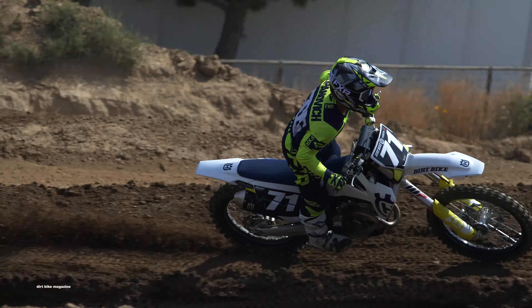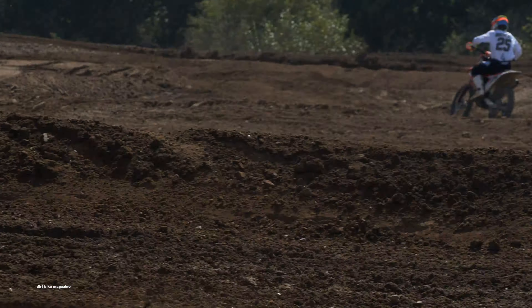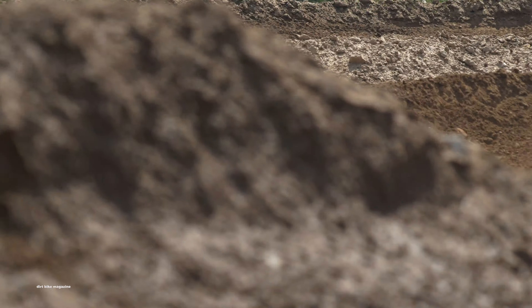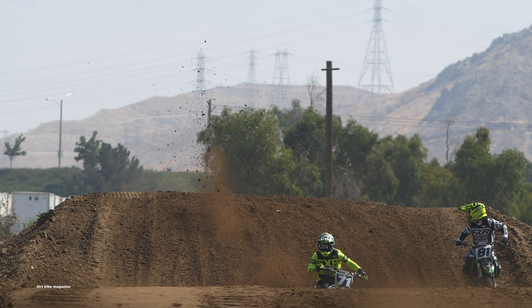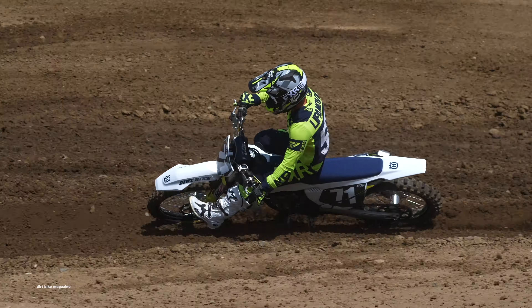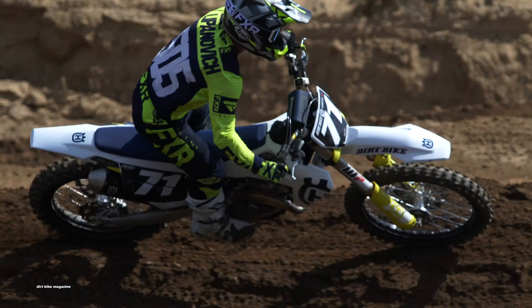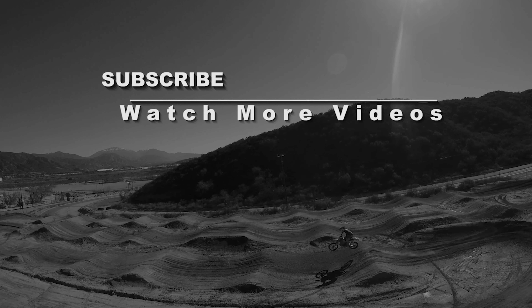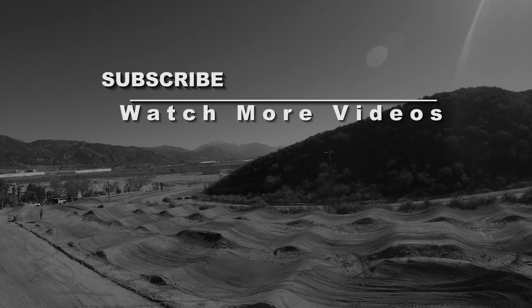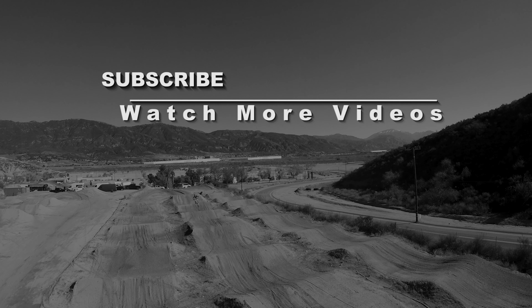Overall, after our first day of testing, we liked the direction that Husky went. They improved rider comfort with the suspension and gave it a little bit more power with the air box cover. Will it be enough? We don't know — we have to wait till we compare it to all the other motorcycles. After the first day of testing, we're happy and we look forward to putting a lot more time on this motorcycle. If you have a little more time, check out the other videos we have on the 2020 250 four-strokes, and as always head over to DirtBikeMagazine.com for the latest off-road and motorcycle industry news.